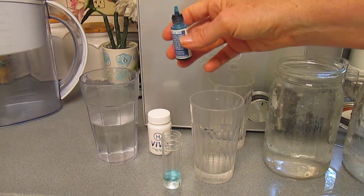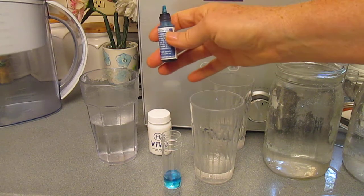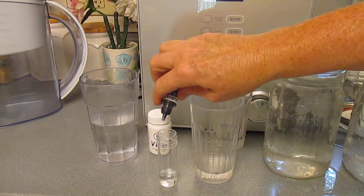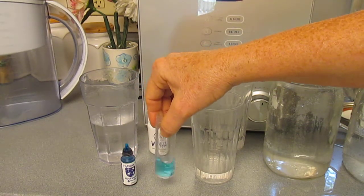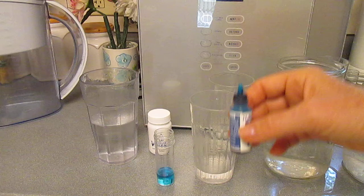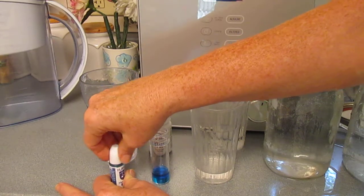One drop neutralized, which makes this one actually better than the pitcher. It looks like two drops neutralized. Three drops neutralized. Let's see if it did four — no. So it's about 0.3 parts per million, which is actually quite good.